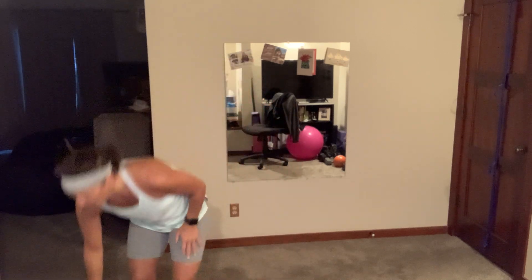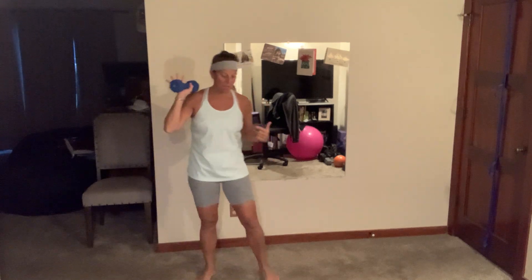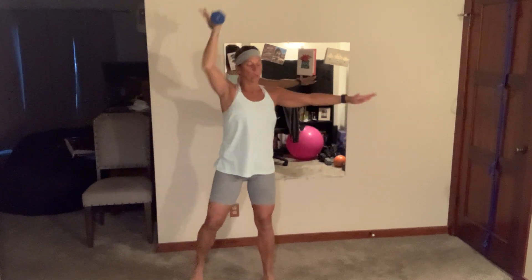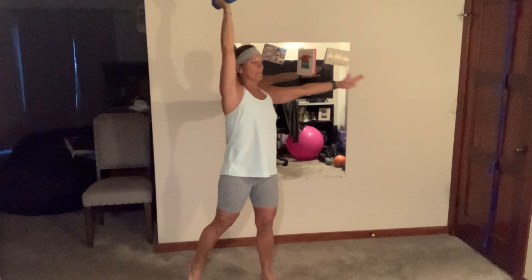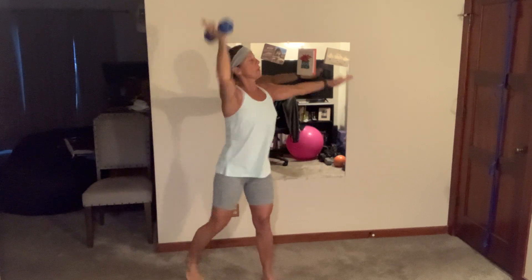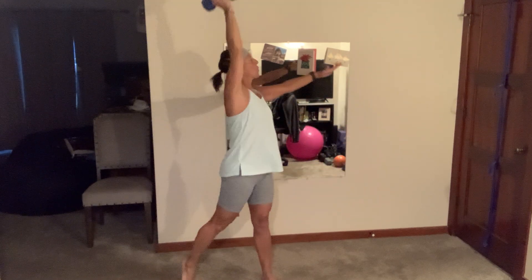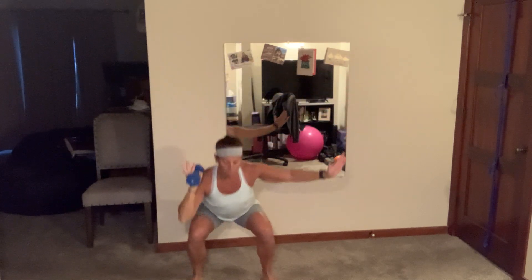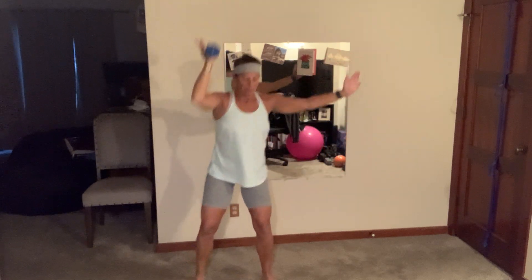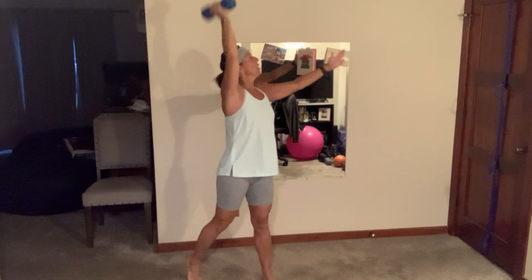Squat pivot press — dumbbell here or here. Stay on the same side, whichever direction. Let's go! Squat, pivot, press — that means press and squeeze the glute. Nice and strong. You have 12... five.